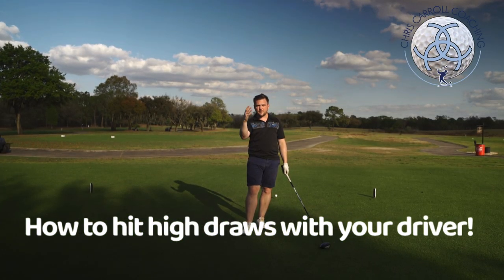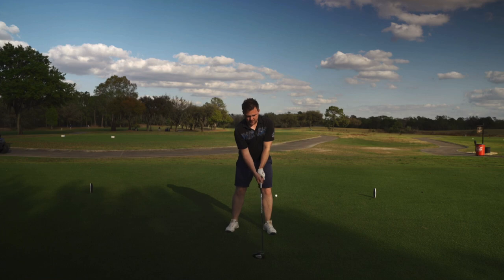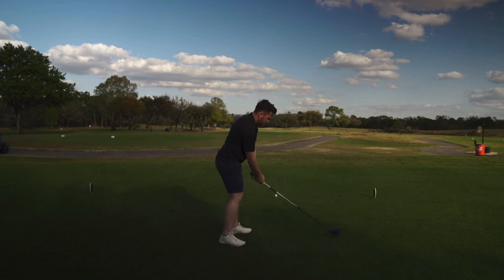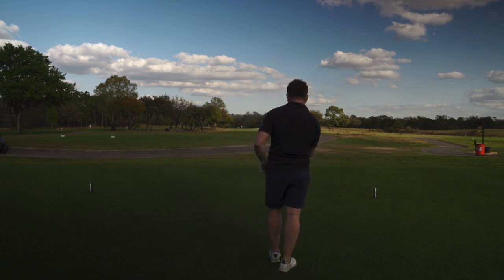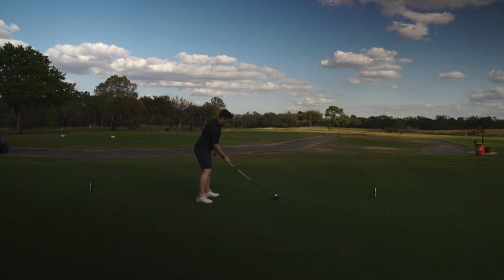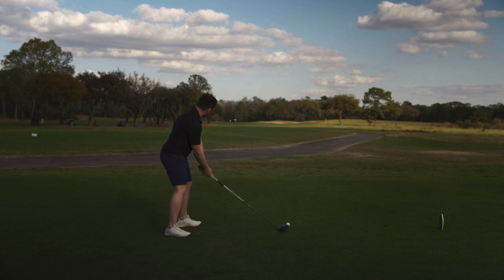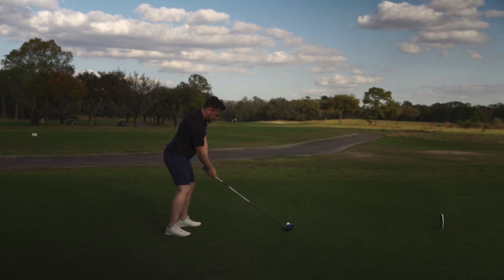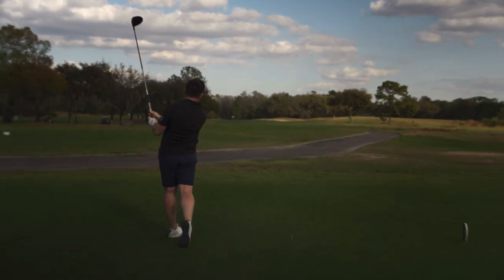This hole is set up for a draw, so I've got driver in hand. A lot of people struggle with a draw, so I associate it with in and up. From a down-the-line angle, we're wanting to go a little bit more from the inside and out and up. I'm going to aim just down the right middle, just at the edge of that bunker, set up a little bit of shoulder tilt, and my thought is coming from the inside and up — nice draw down the middle.